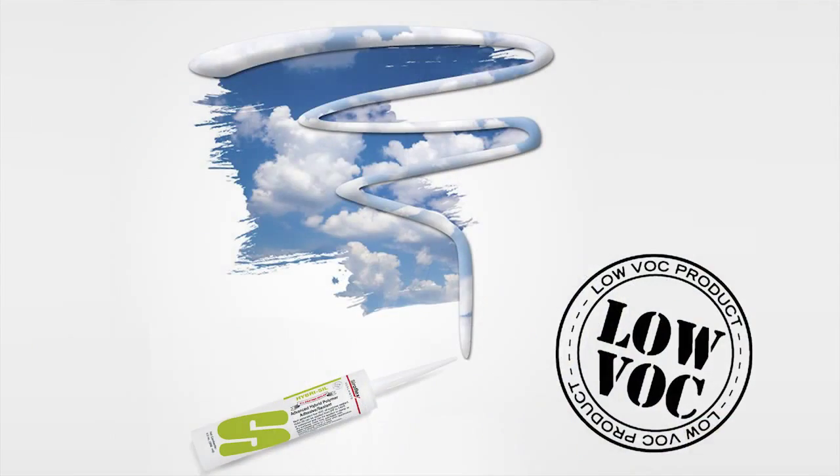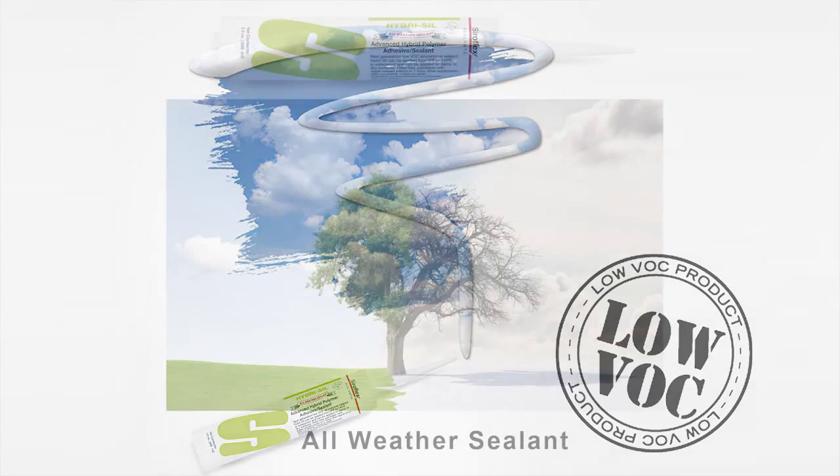Hyrosil is an advanced hybrid polymer sealant that features a three-in-one sealant system. It combines the paintability of acrylic, the waterproof nature of silicone, and the adhesion strength of polyurethane all in one, whether you're working with heavy duty equipment or architectural details in the home.